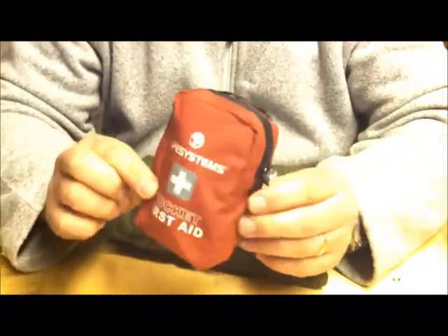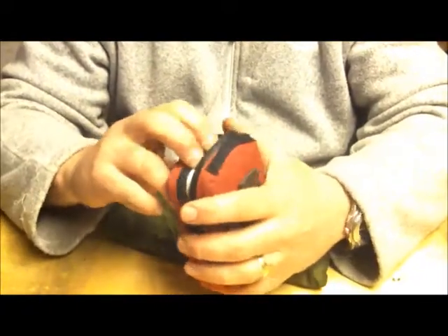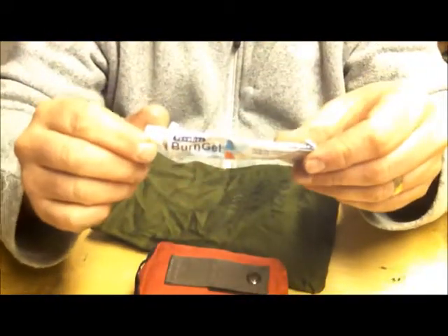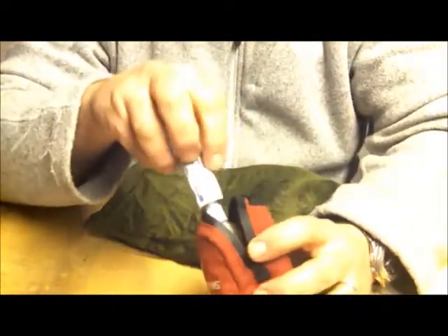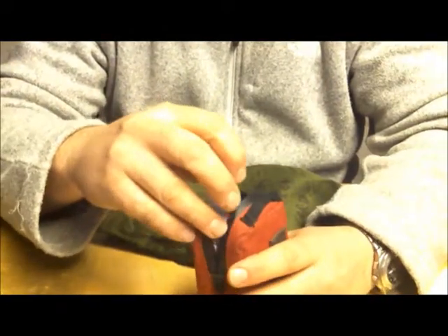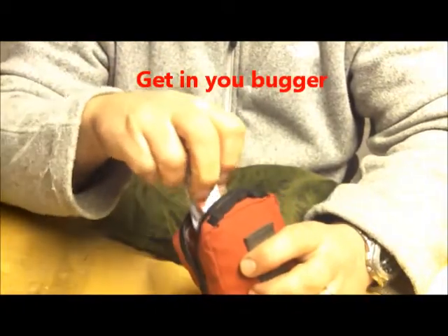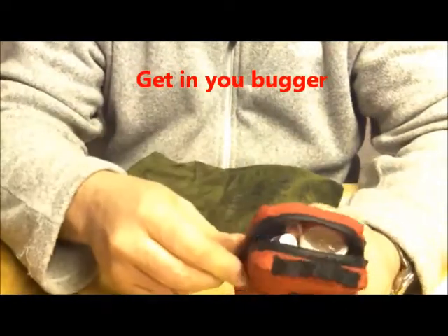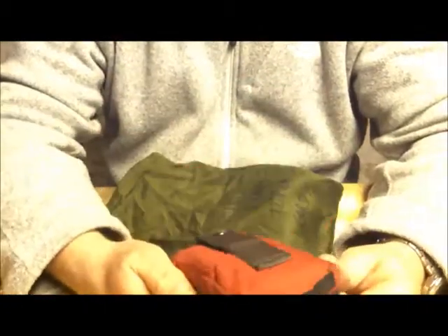I have a personal first aid kit — pretty standard really, as it was bought. The only things I've really added are a couple of light sticks and some burn gel. I highly recommend having a tube of burn gel in your pack, purely because if you like cooking on open fires or even on gas and you burn yourself out in the forest somewhere, it can be pretty serious. It doesn't hurt to have it in there.